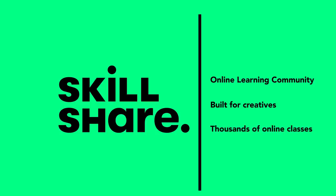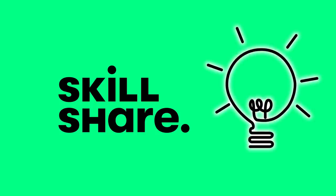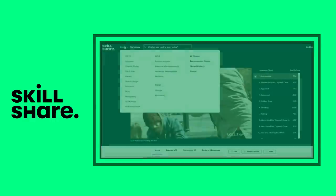There are thousands of classes across their platform for inspiring you to take things to the next level or finally learn how to do that thing you've always wanted to try — like digital design, video editing, or creating a business around your skillsets. Beginner, pro, or somewhere in between.